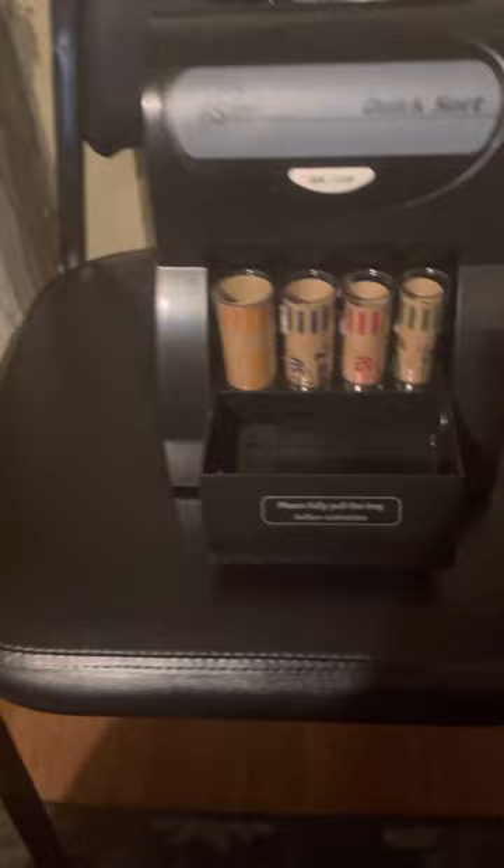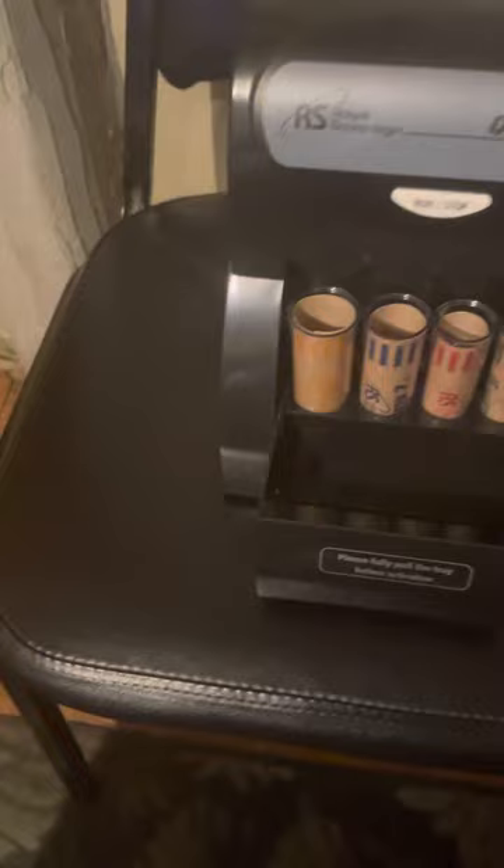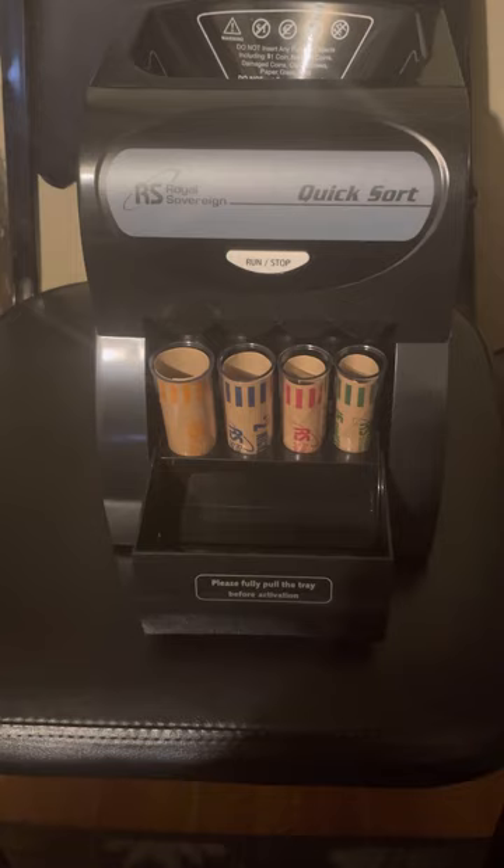These packs right here came with the coin machine, and then I ordered a second pack — I have it around here somewhere. Here it is. So I got a second pack that I ordered as well. I'm going to say it's definitely worth it — got a good price on it. Here we go guys, let's check it out.